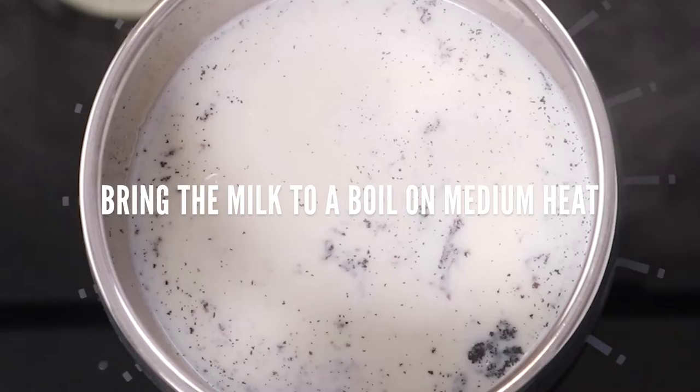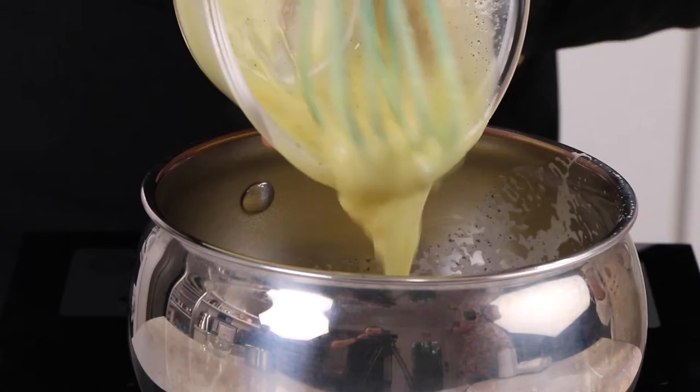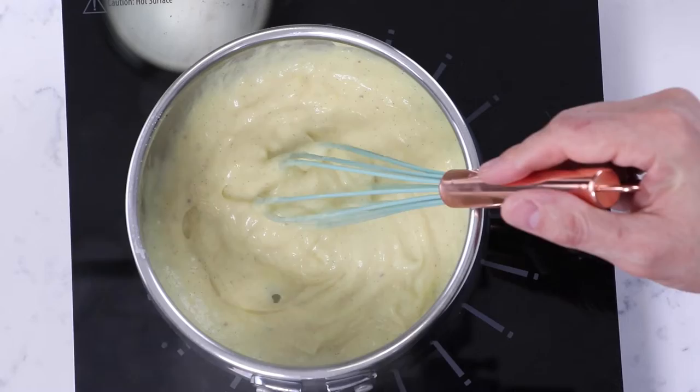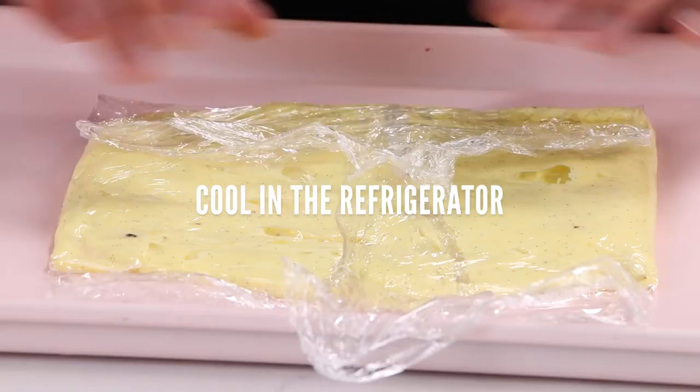We have our milk that is boiling, so we're going to pour it over the egg yolks and mix. Then we're going to pour it back into our pot and cook the pastry cream for about a minute on medium heat until it's boiling. To cool it down, we spread it into a small sheet pan with plastic wrap on the bottom to create a really thin layer that will cool down pretty fast.